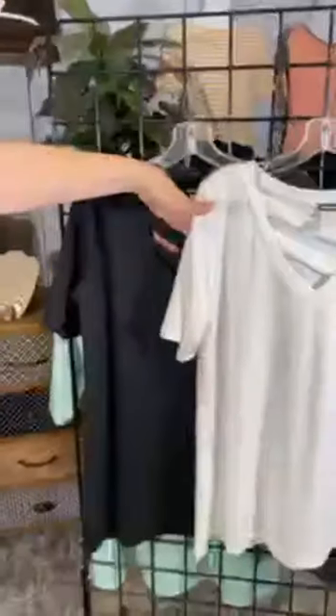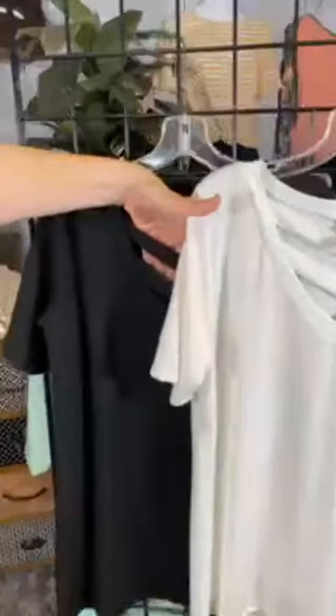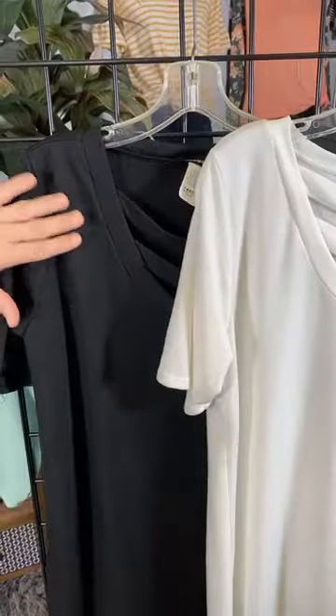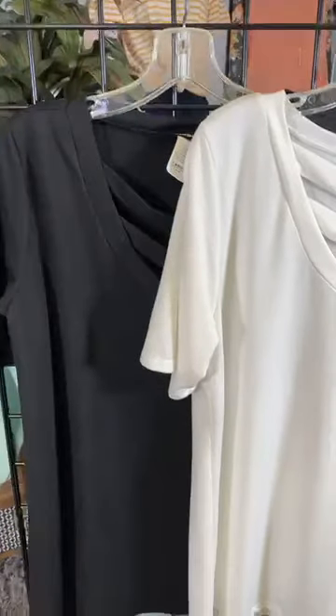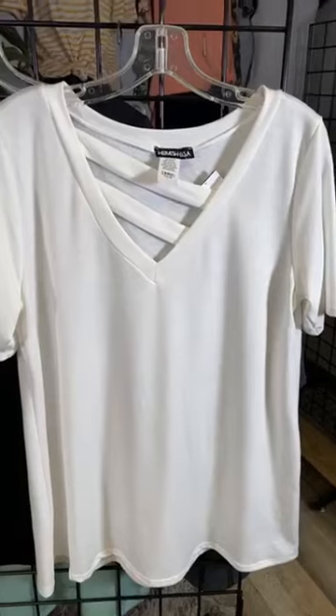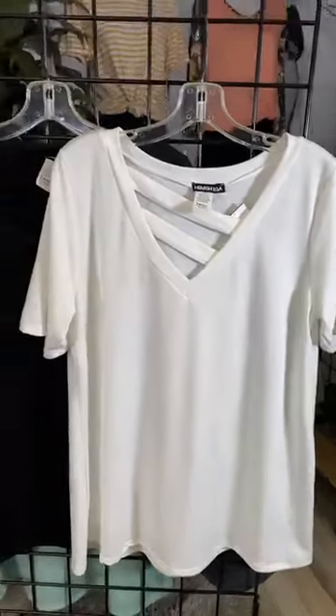I am wearing this beautiful lightweight sage color. In Missy, this comes in two other colors — we've got it in this great classic black. You can see here on that little diagonal piece just a little bit of skin, and it's a fun style. And then we also have it in this beautiful white color. All three of these would mix and match back to denim so easily.